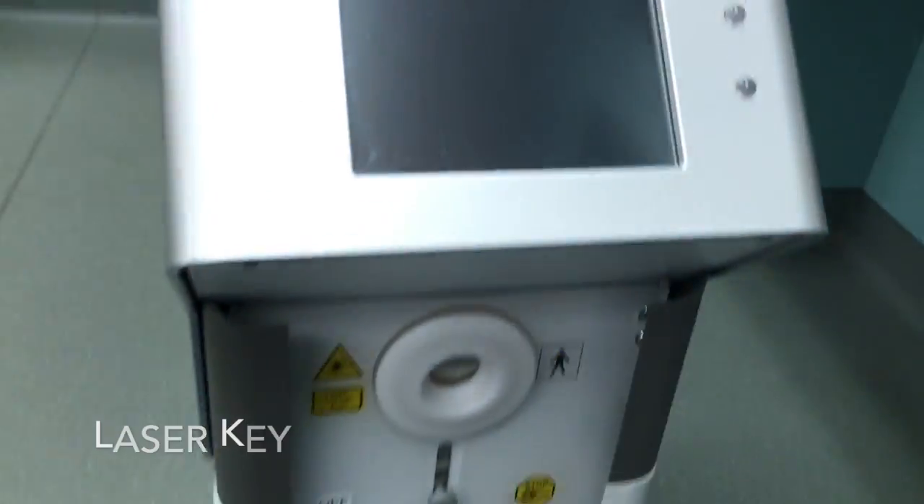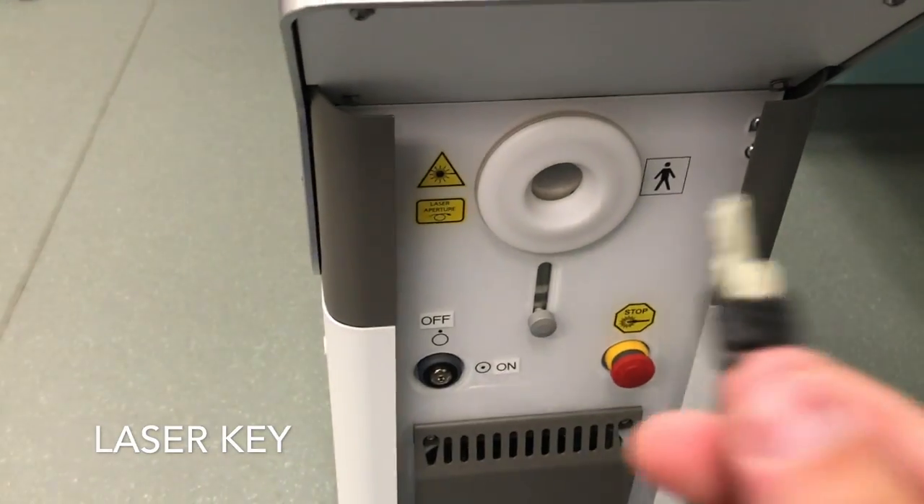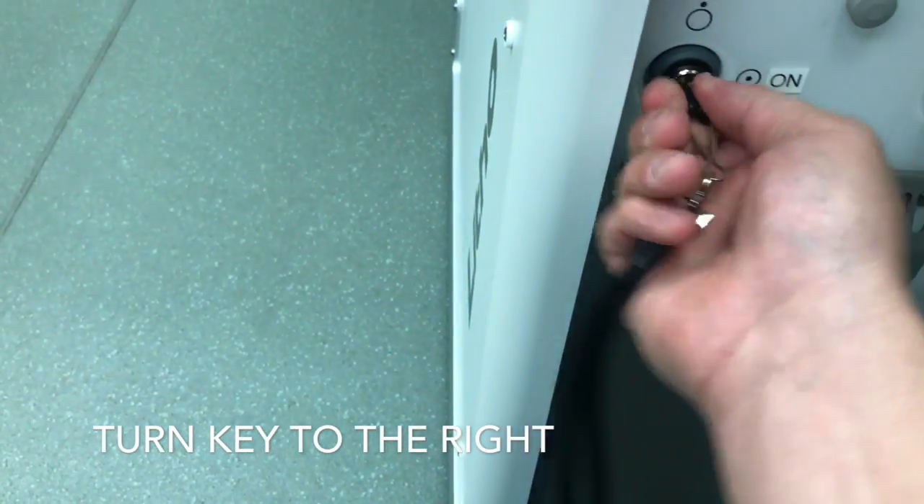The plug for the foot pedal — take the foot pedal plug, which has a little notch at six o'clock, plug it in, and then tighten it down.